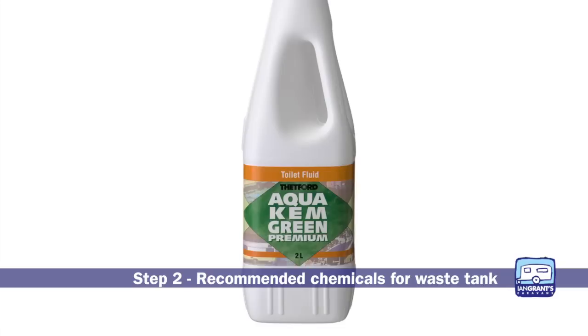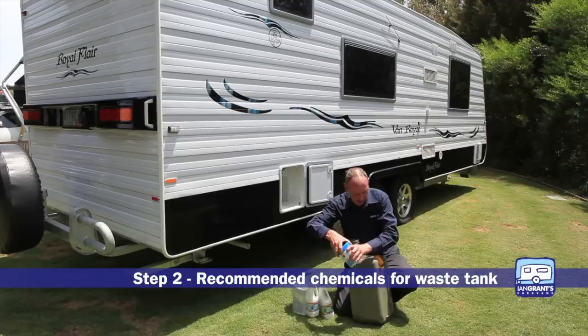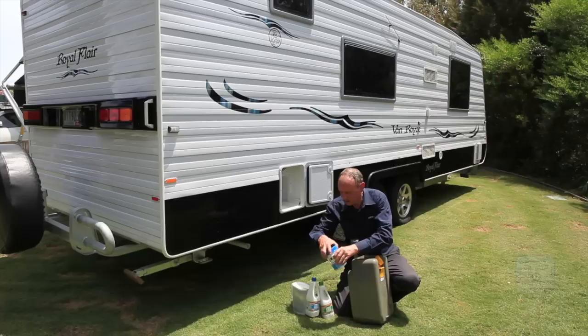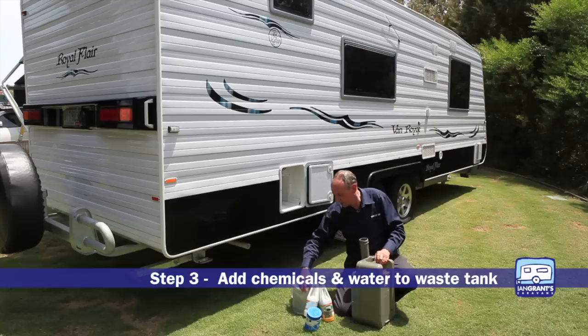We have a green liquid which is fully biodegradable and safe for septic tanks, and a blue liquid which is better for working in higher temperatures. These dissolve up any waste products in the tank. There's an alternative for dry pots which is a sachet that just drops in as one measure.